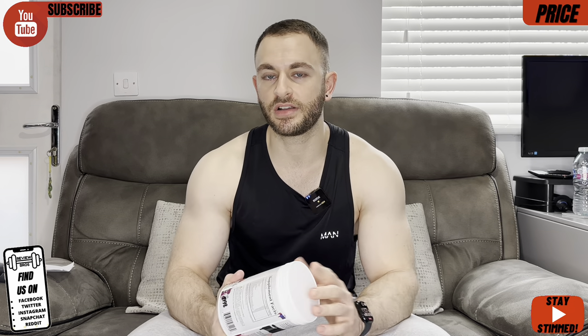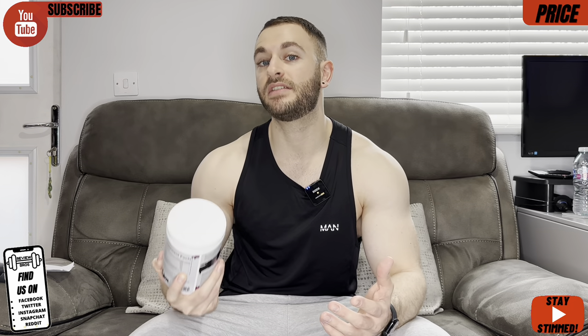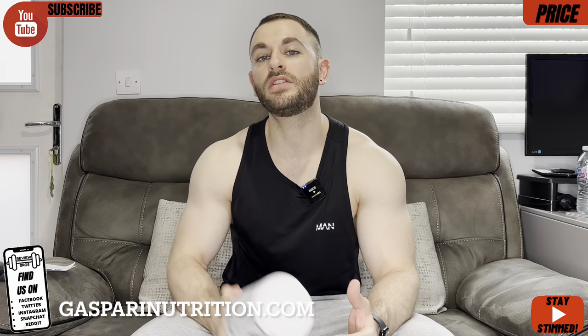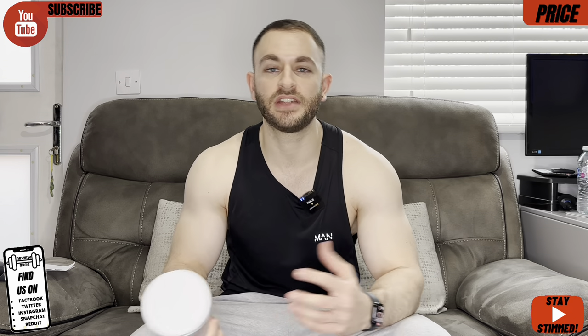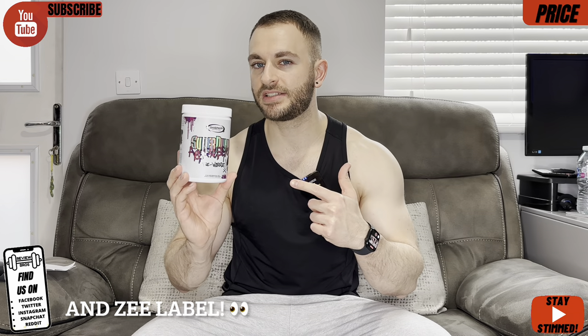You can get it for £37.99 for a 25-serving tub, which works out at £1.52 a serving. On our consistent price scale, that comes in at 5.5 out of 10 — bear in mind 5 out of 10 is bang average, so it's priced slightly better than average. If you're based in the US, you can pick it up from gasperinutrition.com for $42.99 or $1.72 per serving, which comes in at 6 out of 10 on our price scale. So priced better than average all around — let's get into the effects.